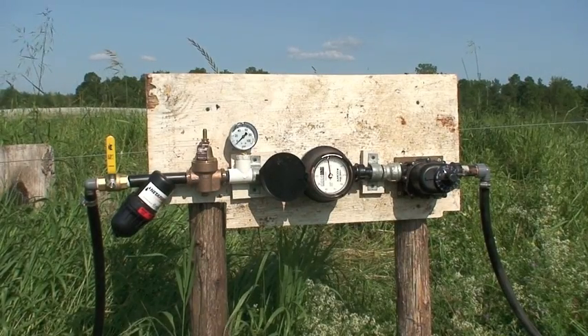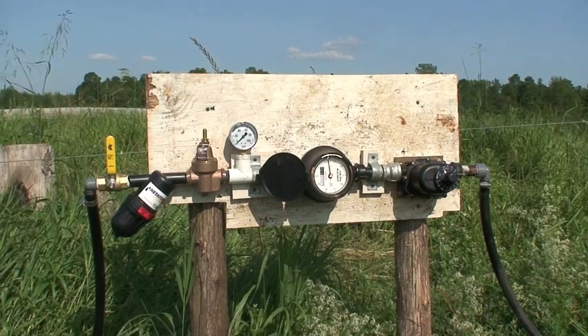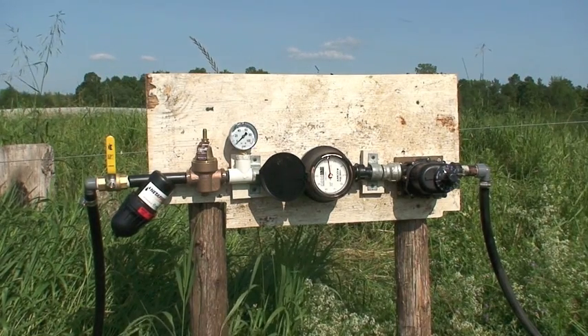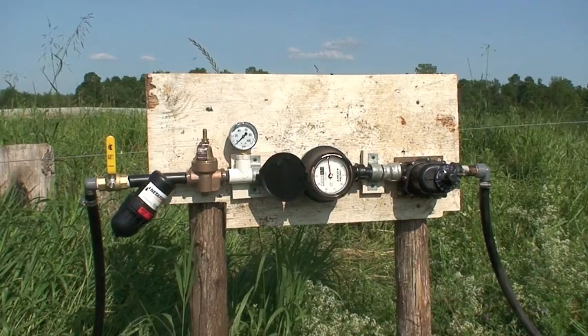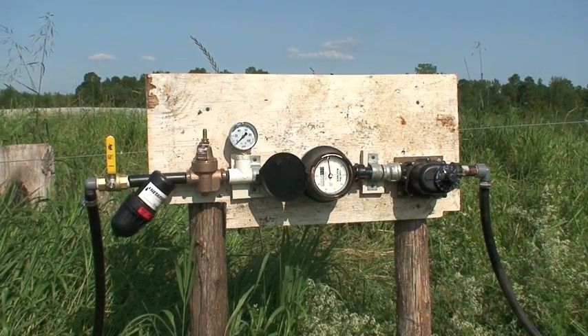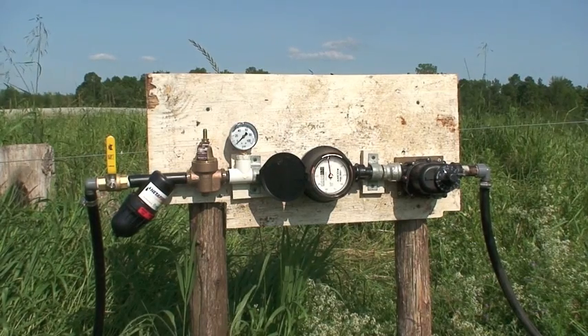This is our main line that we've set up, coming from the barn. We're using a three-quarter inch water line coming off our well. Our well is putting out 45 pounds of pressure, so we think we have enough water pressure and enough capacity to irrigate the hops yard with.